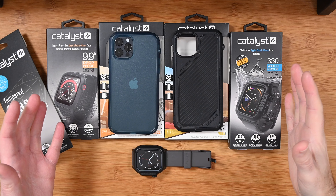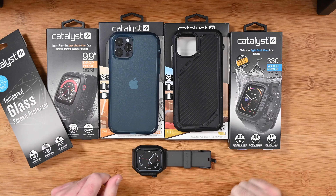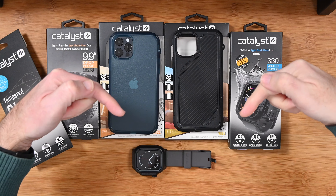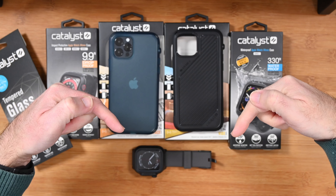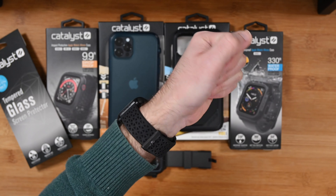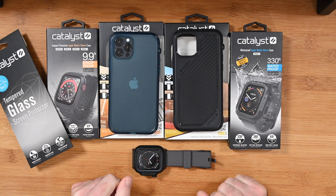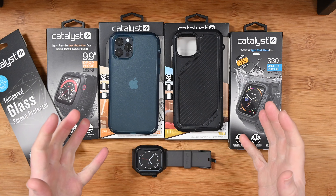I hope you enjoyed the video. If you did, please do hit that like button, and if you want to buy any of these products for yourself please do check out the links in the video description area. For me personally I really love this new watch case — absolutely fantastic, very comfortable to wear. I'm really impressed with this range from Catalyst. Thanks very much for watching.